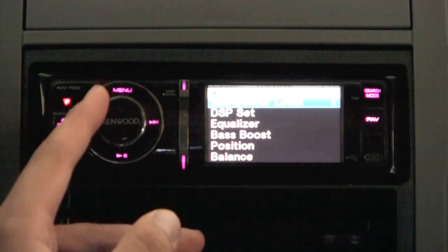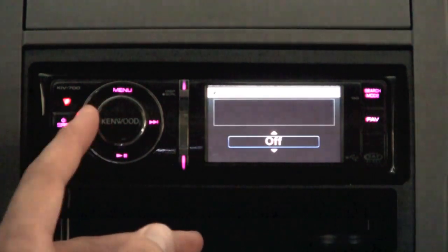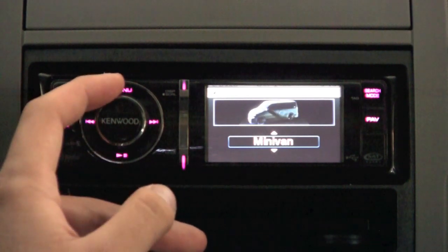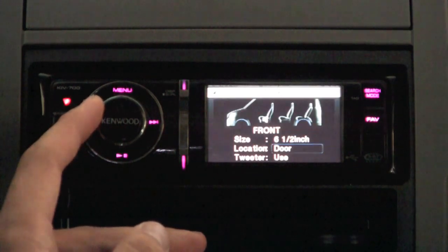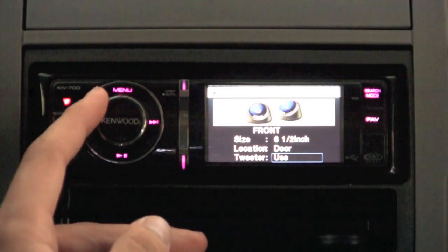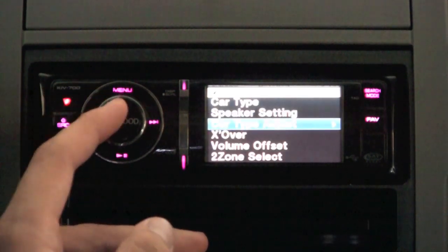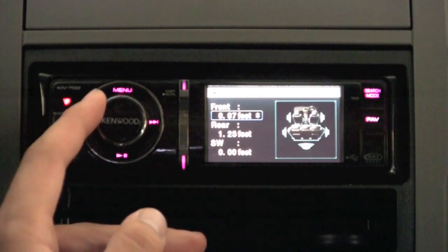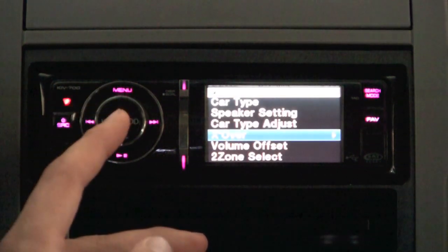It also features a highway driving mode — when it detects that background noise is getting louder, it'll automatically raise the volume for you. And there are DSP feature settings for the car that you can adjust based on car type, speaker size, digital time alignment, front and rear high-pass crossovers, and more. So if you have a system in your car, this is the perfect head unit for you.